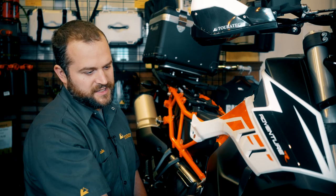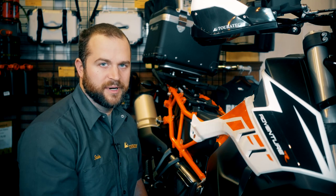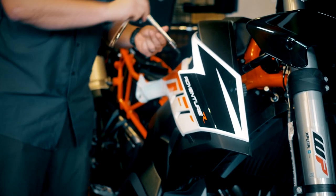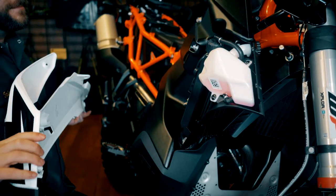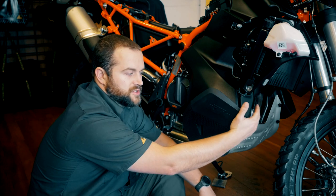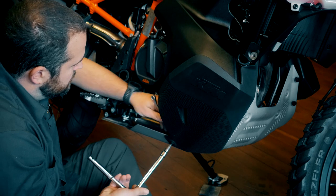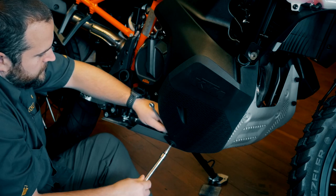Once you have all the bolts out, there's a little rubber grommet to push and then the panel slides forward to come off the bike. Now remove the lower tank cover from both sides of the bike — it's held on with three screws, two in the front and one at the bottom. The bottom one you need to hold a nut on the inside of the skid plate with a 10 millimeter wrench. On the throttle hand side there's also a drain hose for the evaporative emissions that just pops right out.